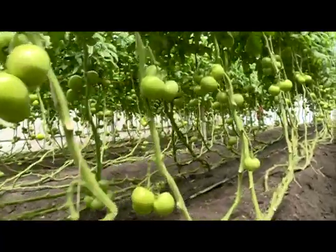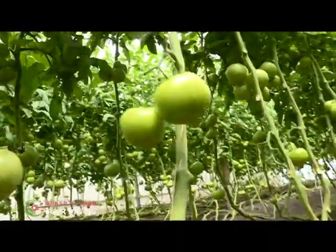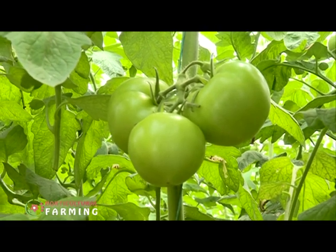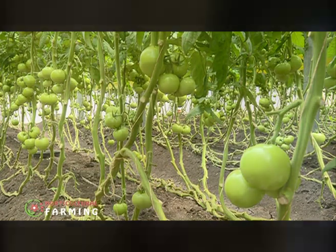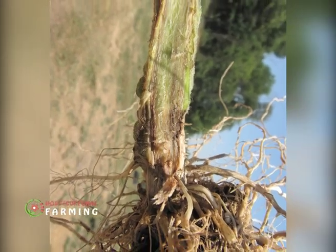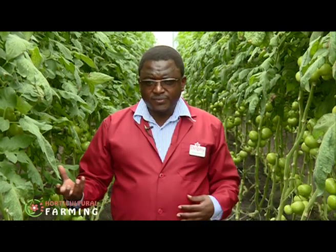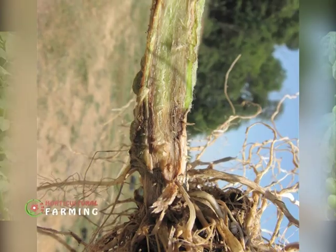An important factor is ensuring that your plants have well-developed roots. This will ensure your plants can support the leaves and the fruit once the plant matures. Lack of well-developed roots can lead to root rot because of waterlogging around the roots. If a tomato does not have a well-developed root system, it cannot support enough leaves or enough fruits, and it may lead to diseases like Pythium root rot.